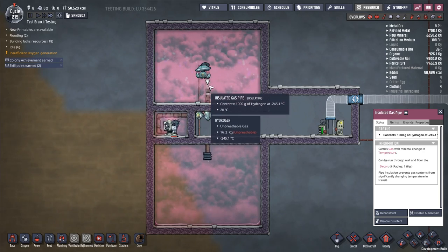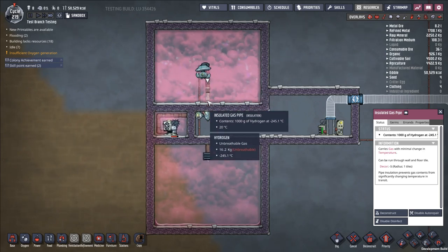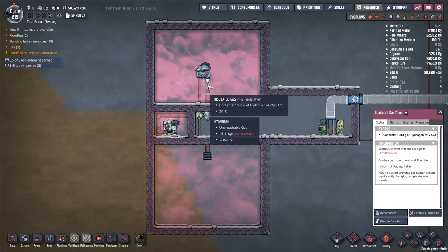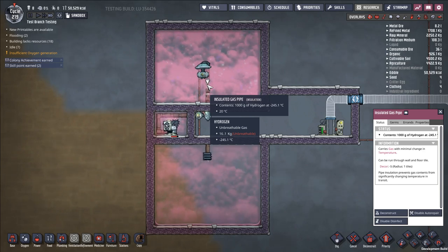The trick is basically the same pipe mechanic we discussed in the sour gas condenser build and the liquid oxygen builds, just applied to gas pipes. In the case of liquid pipes, we saw that you did not experience pipe breakage due to phase change if you throttle the flow of the pipe to one tenth of its nominal capacity. A liquid pipe would normally handle ten kilograms per second; if you throttle that using a liquid valve to one kilogram per second, you would not have a pipe breakage, and you were able to superheat that liquid to really high values.